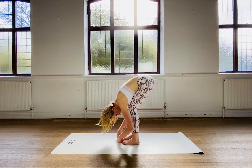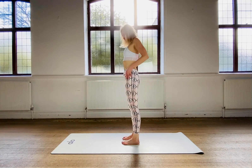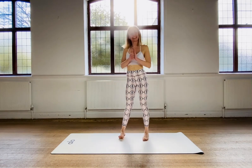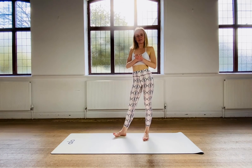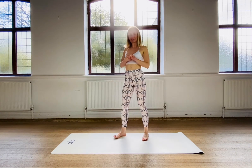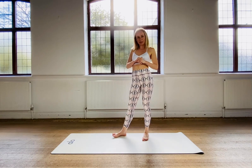From here, slowly roll back up — shoulders and head coming up last. Fabulous. Thank you so much for joining this short demonstration of my favourite stretches. I hope you've enjoyed, I hope you feel good, and I'm looking forward to seeing you soon. Take care for now and bye.